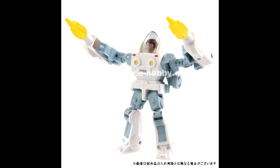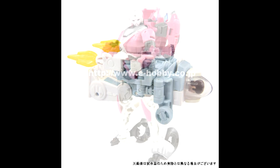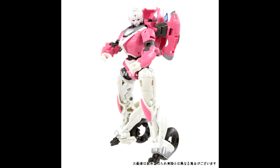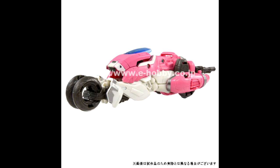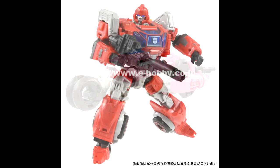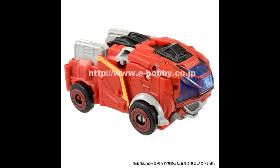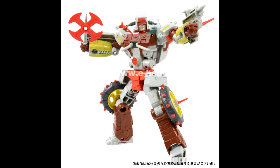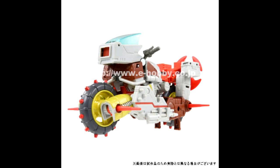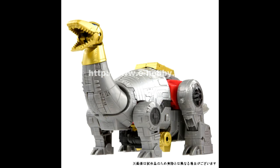And last up, new stock images from Takara Tomy — Studio Series Bumblebee movie and Transformers: The Movie 1986. We've got the Exo-Suit for Spike, RC from the Bumblebee movie, Ironhide from the Bumblebee movie, Junk Heap from the 1986 movie, and Dinobot Sludge from the '86 movie. I cannot wait — even the Spike Exo-Suit looks really cool. RC, Ironhide, Junk Heap, and Sludge all look wonderful.